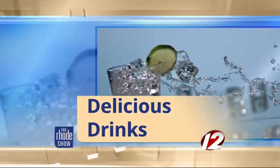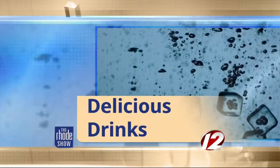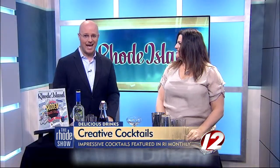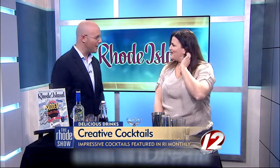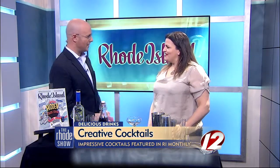This morning, we are mixing up some delicious drinks ahead of the weekend. Here this morning to make a few cocktails with us, featured in this month's issue of Rhode Island Monthly, is Kelly Adams, bartender at the Boathouse. Good morning. Nice to have you here.